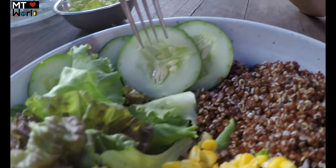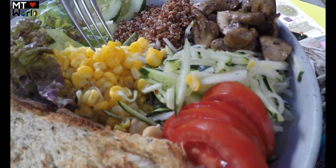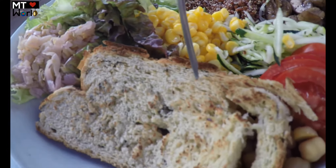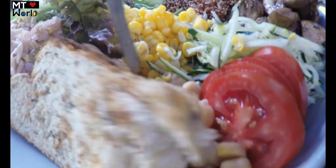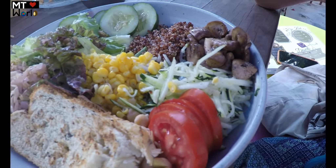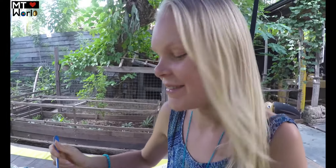Here you can also create your own salad. I have created my own signature salad — it has salad greens, cucumber, red quinoa, corn, kimchi, gluten-free bread, and underneath we have chickpeas, tomatoes, zucchini, and mushrooms. I'm going to try it now.